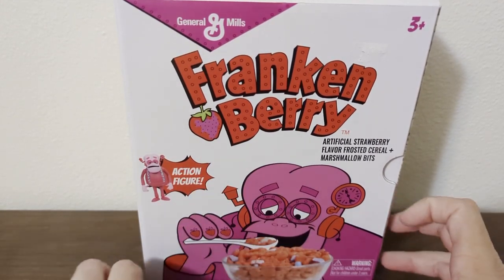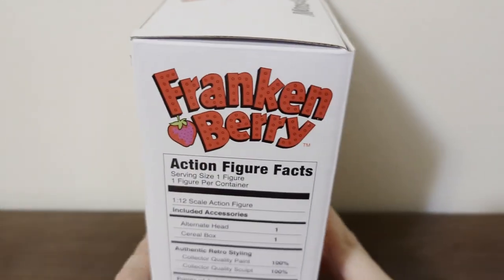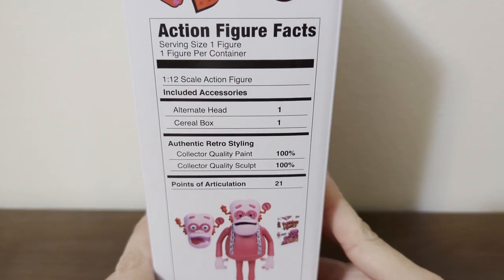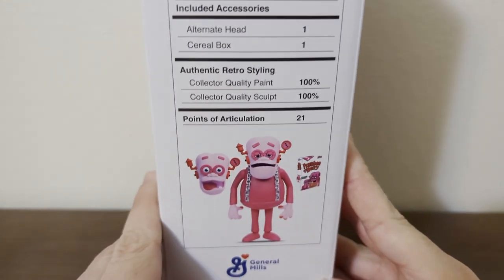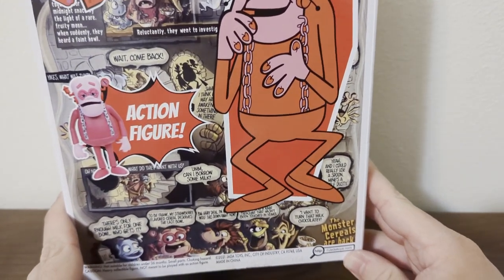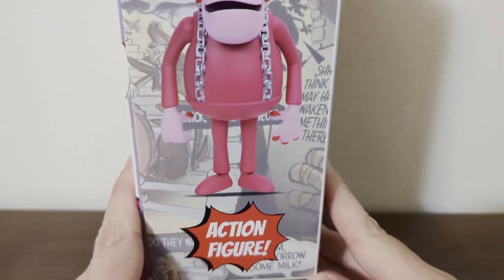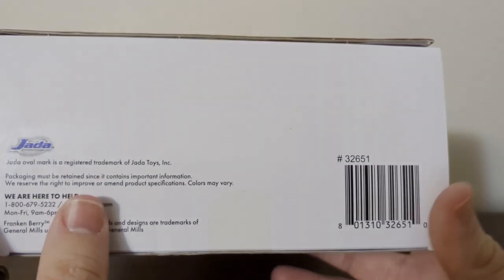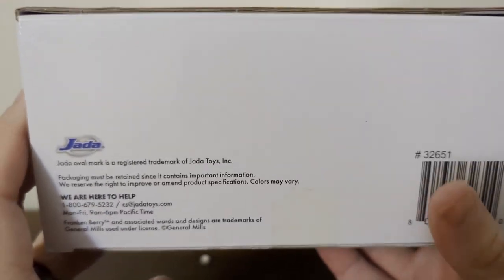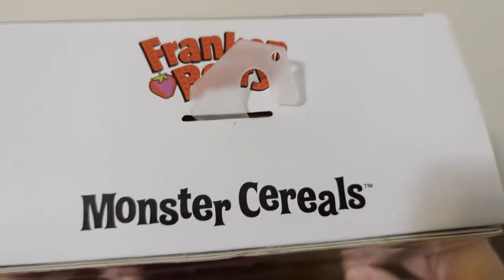As you can see it says Frankenberry on it, comes with an action figure, and has a choking hazard warning. Going to the side profile, here is Frankenberry. On the back you can see a bit of bio and comic book art. On the other side, more action figure info and more comic book art. Moving to the bottom, we have a barcode, some legalese, a number to call if you have concerns — it's called Jade Company. Front says Monster Cereal.